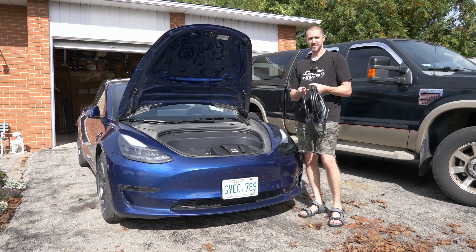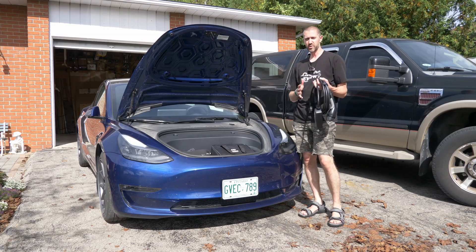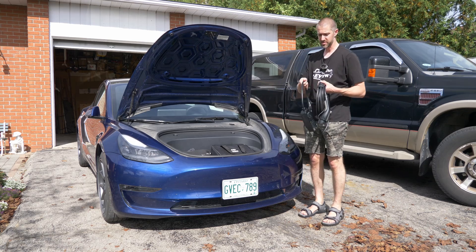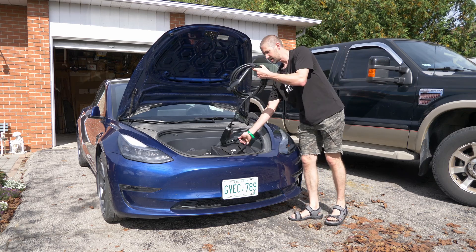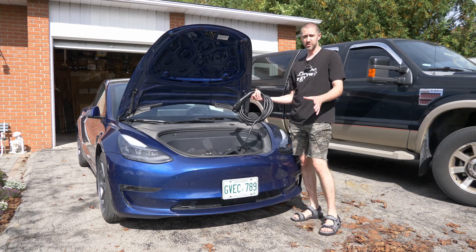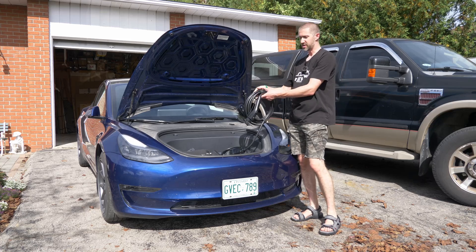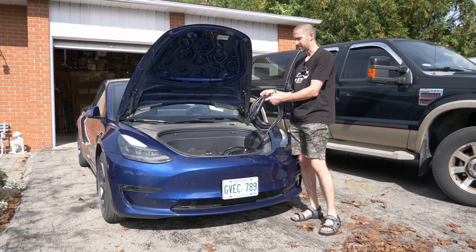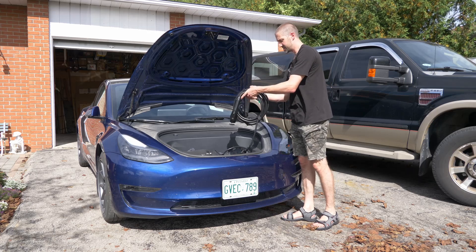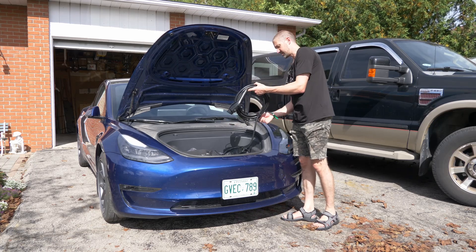This comes with a fairly long cable — the total length is 25 feet, which is actually pretty standard, maybe about four feet longer than some others on the market. If you find it isn't long enough, check out my other review video — EV Dance does sell extension cables. They also include these little velcro ties, which makes it a lot easier to bundle up and put inside the carry case when you're done.